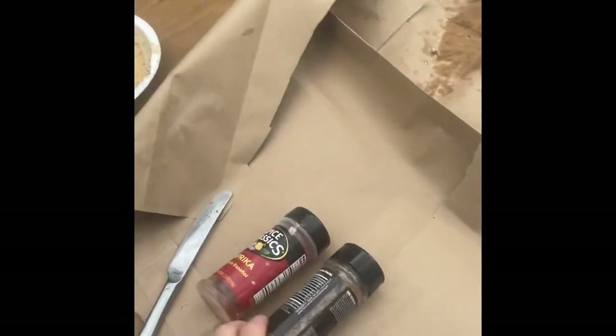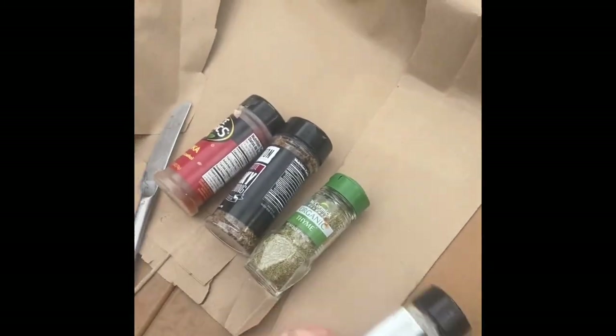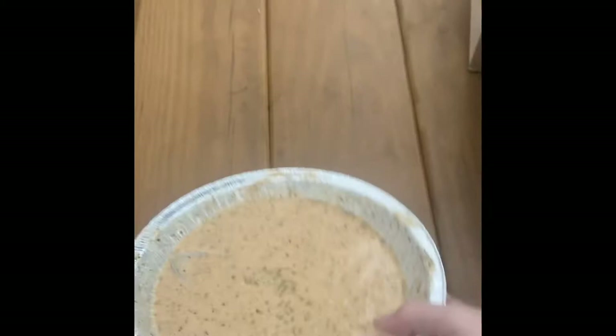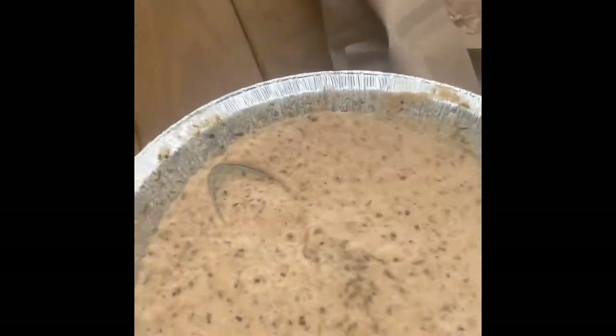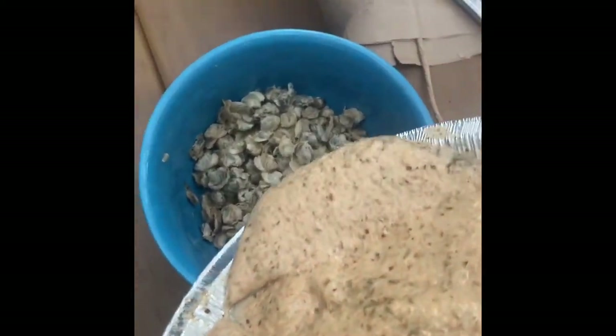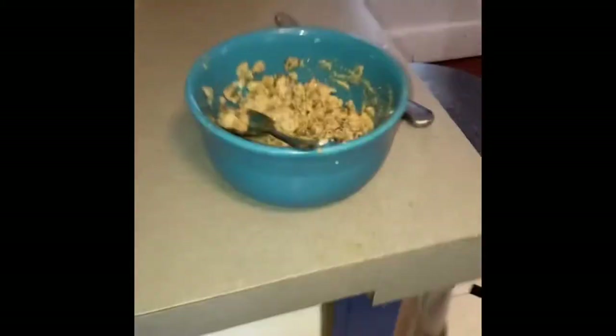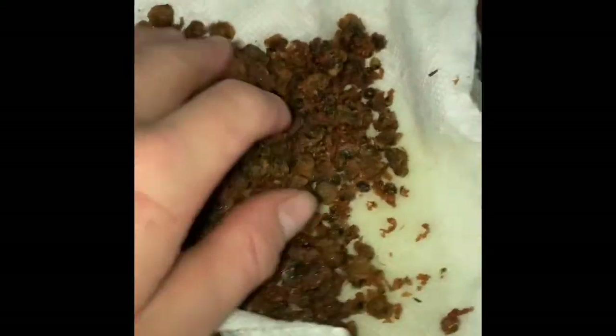I made my own beer batter — I've got panko breadcrumbs, some flour, and all this different seasoning in there: this seasoning, that seasoning, that seasoning, and that seasoning. I put the clams onto the flour and panko, added some beer to make it a wet beer batter, and mixed them around. Now I'm deep frying them in a fry oil I made with butter, Crisco, pig lard, and olive oil.